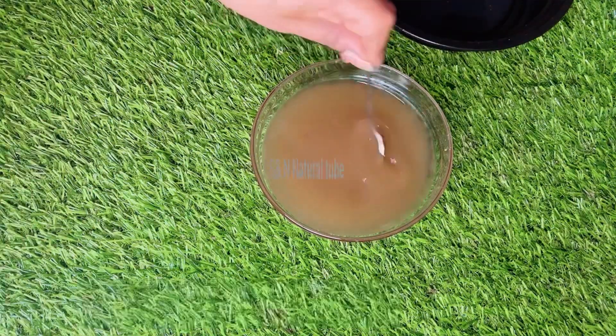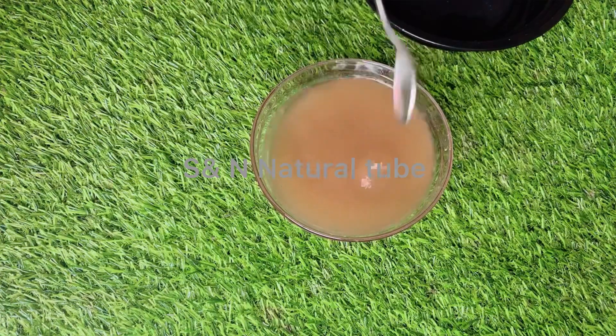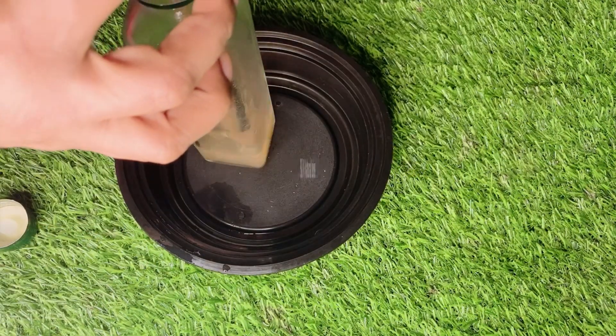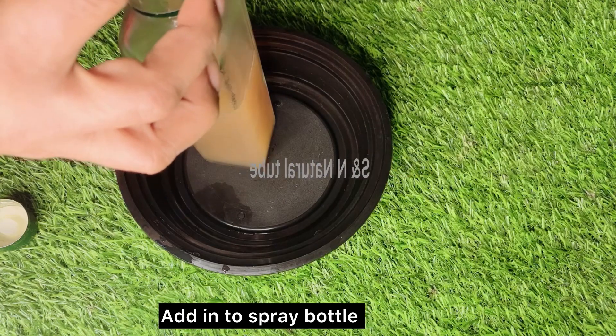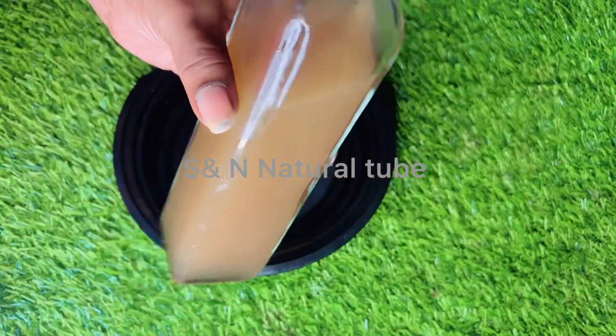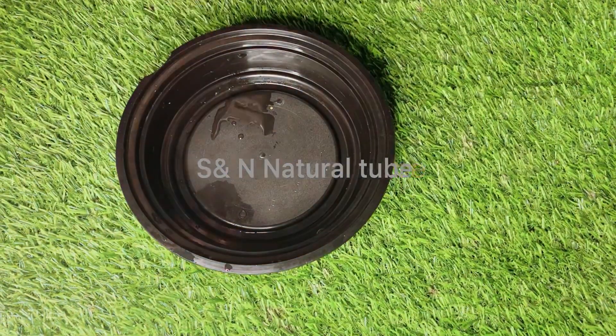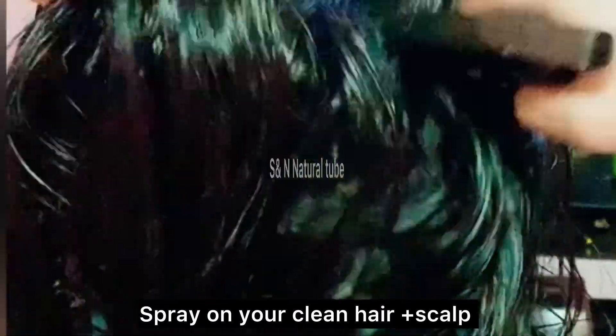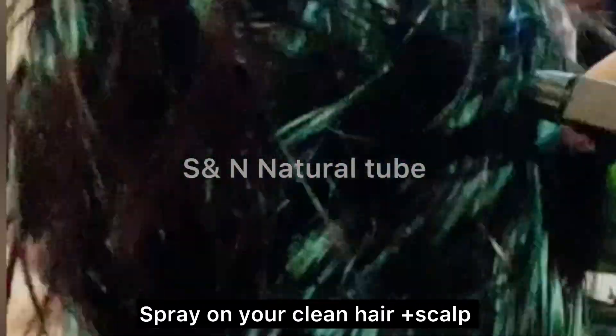We will spray it with a glass bottle. Our product is not available. We will fry it with a stone bottle. We will apply it without heat. We can apply it with a spray. We will spray it with a shampoo. You will spray it with water pressure.